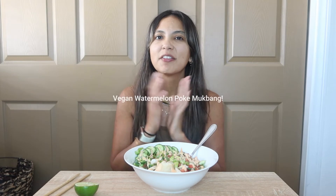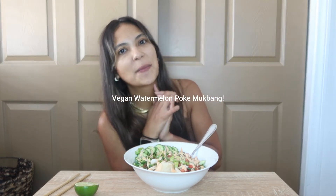Hello YouTube! It's Taliyah here, your vegan amiga, and welcome back to my channel.